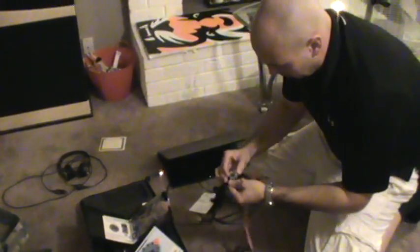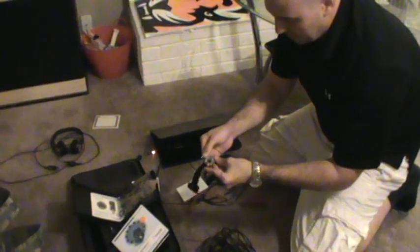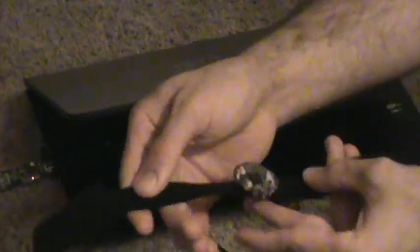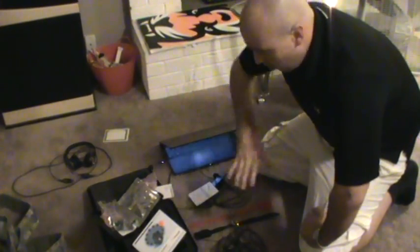This will be hooked up to the ankle strap like so. And then there are buttons right here that are pressed to calibrate. I will take all of this and pack it into this bag, wrap it around the chair — hopefully it stays so that you can sit without all these cables getting in the way.